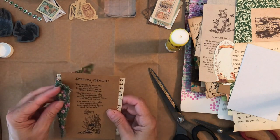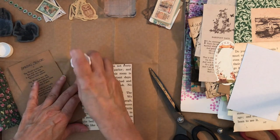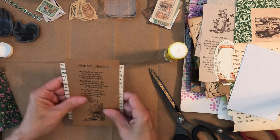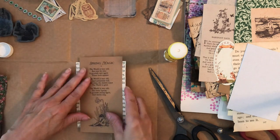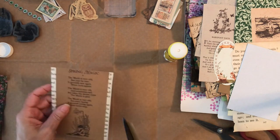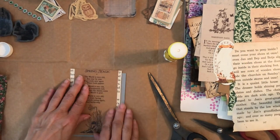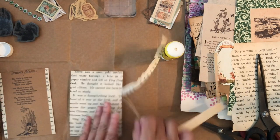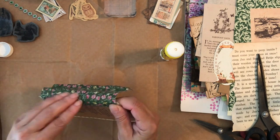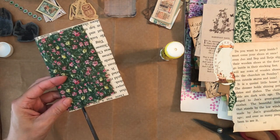I use my glue stick a lot for gluing thin paper things, but if it's thicker paper or thicker fabric I use Fabritac glue. For most of this project I was able to use my glue stick — I think it works well. Some people don't think it holds, but I haven't had any issues. This is a simple journal I'm making — probably keeping for myself or maybe giving to someone in happy mail someday. I covered the back page with a book page and left it, deciding later whether to add anything.